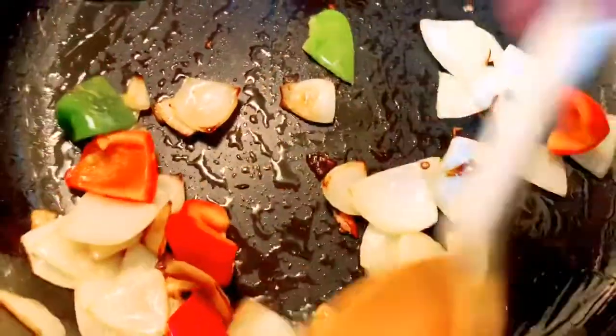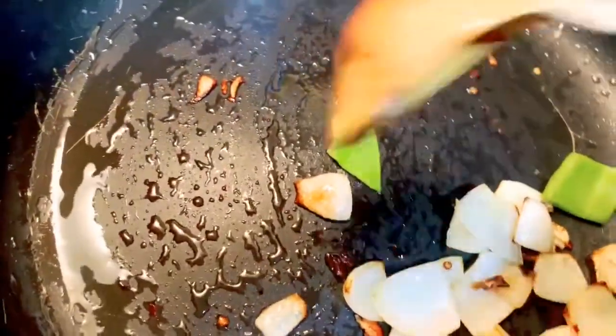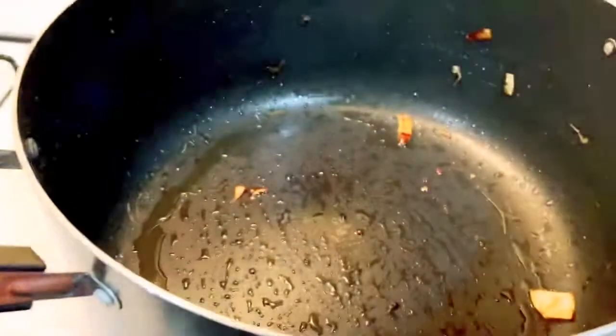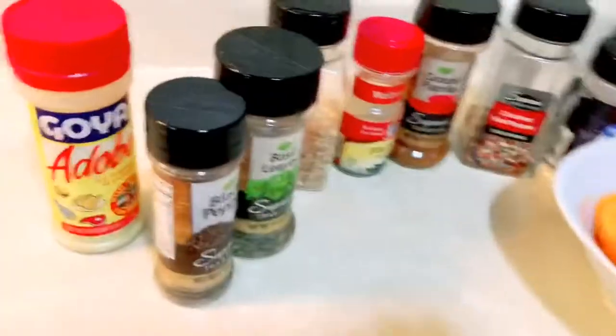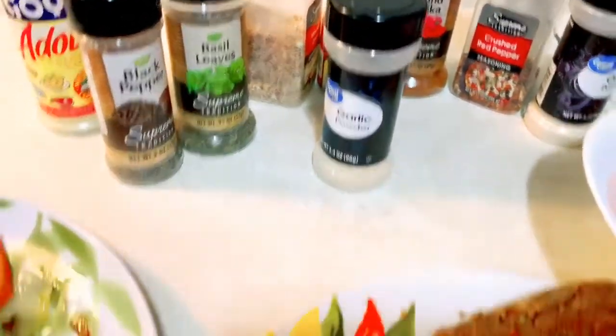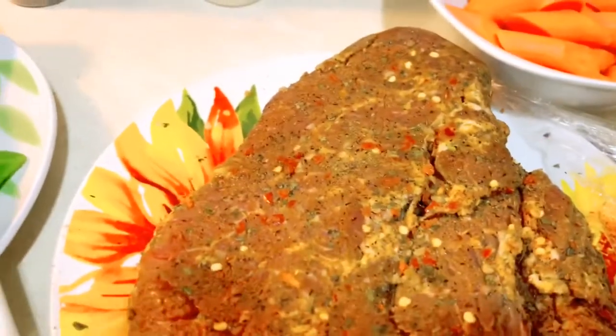Kailangan kunin natin lahat. Kailangan medyo meat lang talaga guys. Kailangan kunin muna natin ito. Marinit ko muna itong meat bago ko siya lulutin. Ilalagyan natin ito sa kawali.